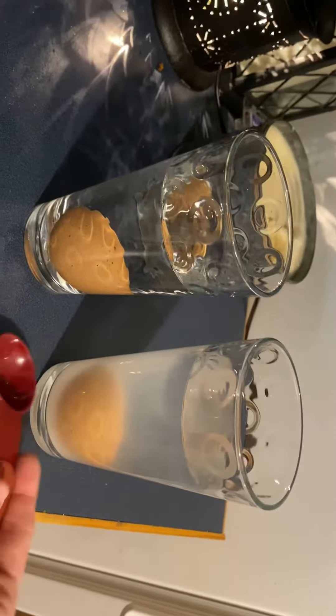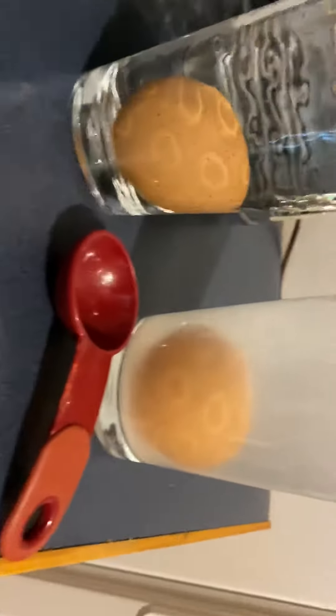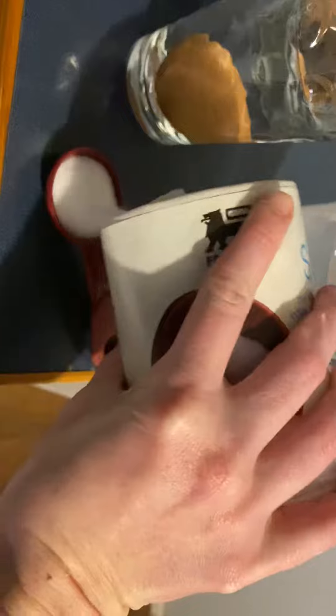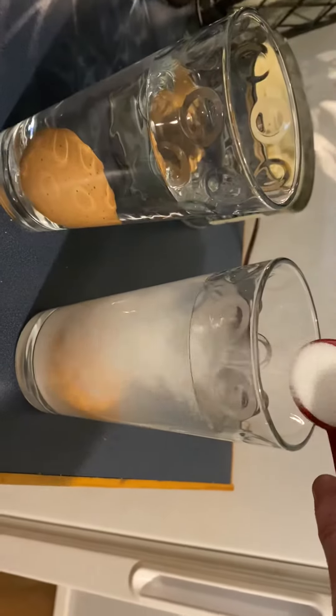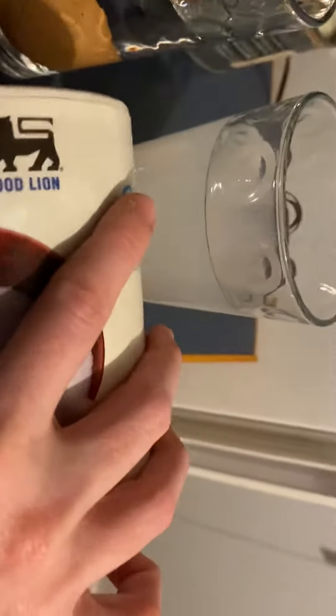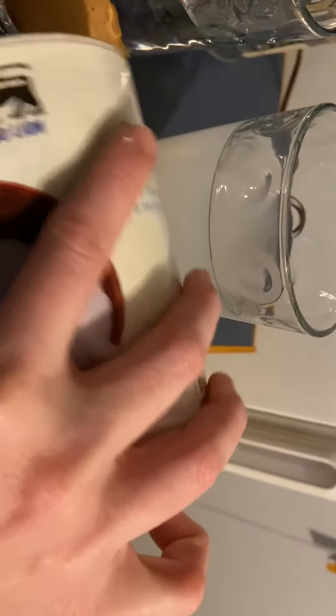What happened to that egg when I poured the salt in? It looks like it moved up just a little bit, so let's pour some more salt. That's now two tablespoons of salt. The egg is still moving up a little, but not enough, so I'm going to pour some more salt in there.